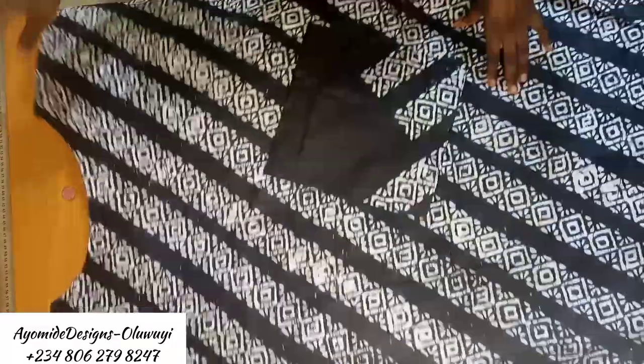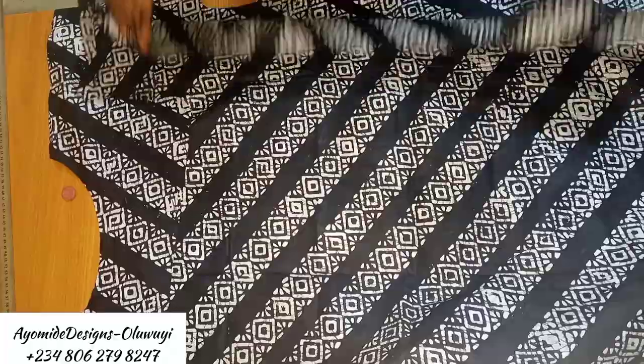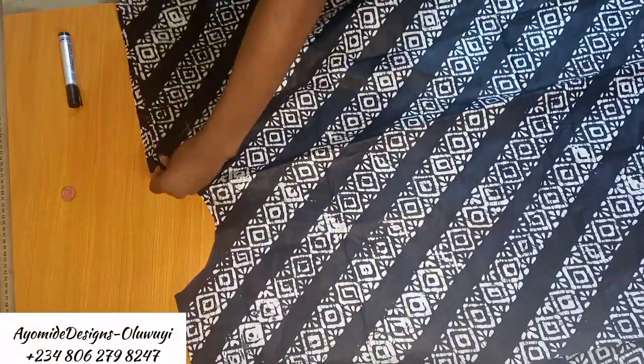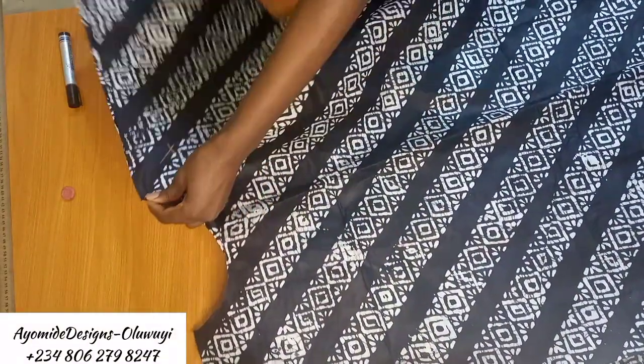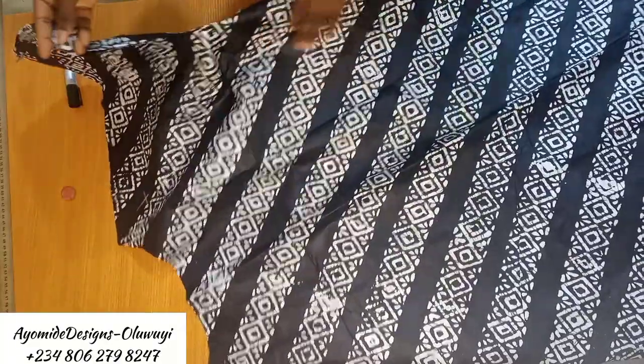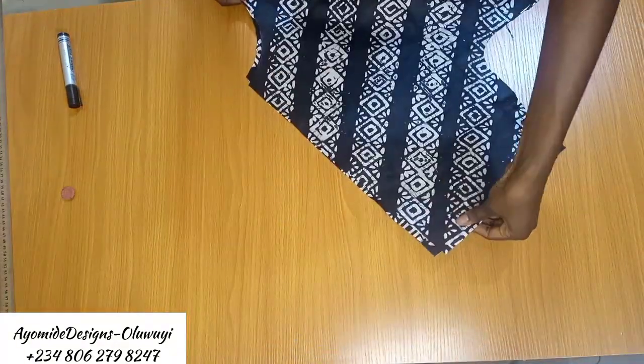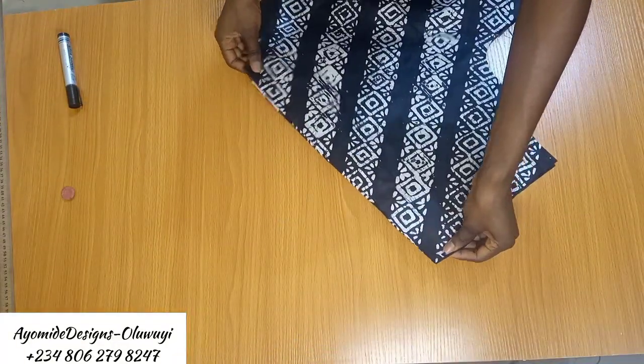With the pockets done and properly positioned, I pick up the back pattern piece and place right sides against each other. I then sew the shoulder seam all the way down and also sew the side seams, repeating this for the other side of the gown.